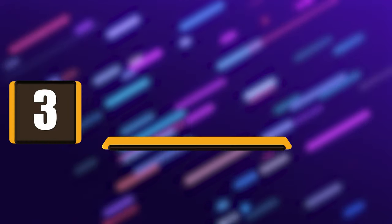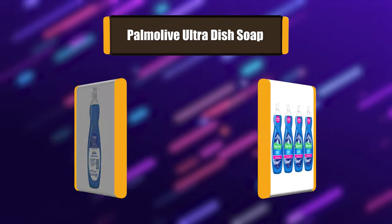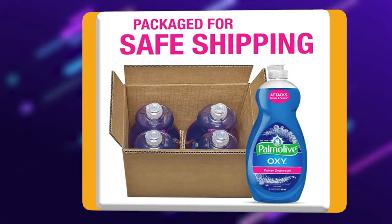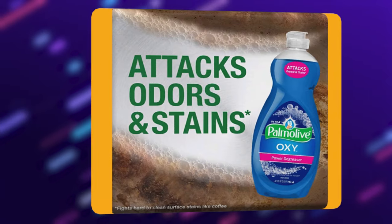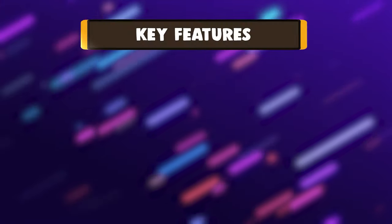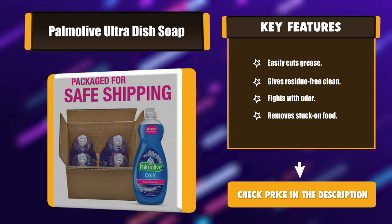Number 3: Palmolive Ultra Dish Soap. Attack grease and hard-to-clean surface stains like coffee with Palmolive Ultra Dish Liquid Oxy Power Degreaser. Palmolive Ultra Dish Liquid Oxy Power Degreaser combines the grease-cutting power of Palmolive with an oxygenated cleaning action, creating a powerful grease dissolver that makes the toughest dishes an easy clean. Key features: Easily cuts grease. Gives residue-free clean. Fights odor. Removes stuck-on food.